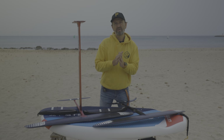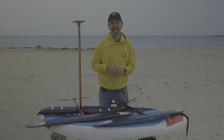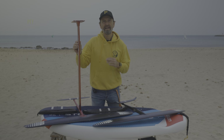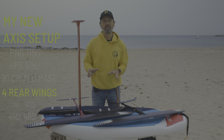Not long after those thoughts, I had the fortune of having a friend here in Mallorca who was selling his Axis foils. It was a 90 centimeter aluminum mast with two — yes, two — foils: a PNG 1150 and an HBS 1050, and two additional stabilizers. Perfect foil setup, and what a stroke of luck.